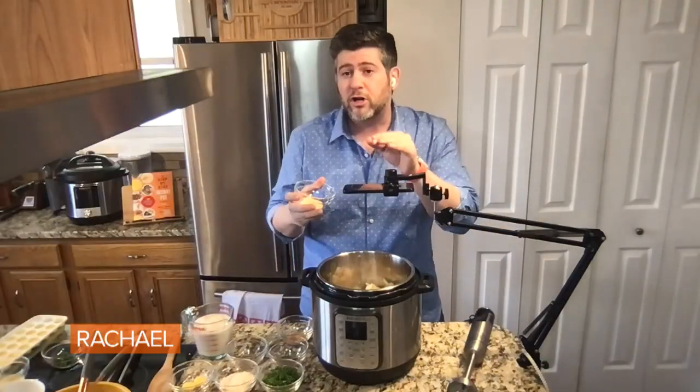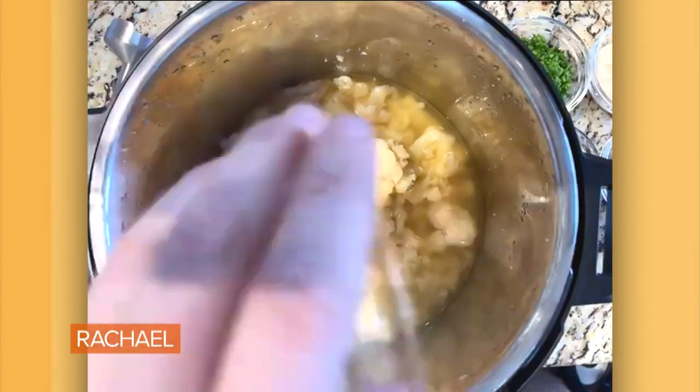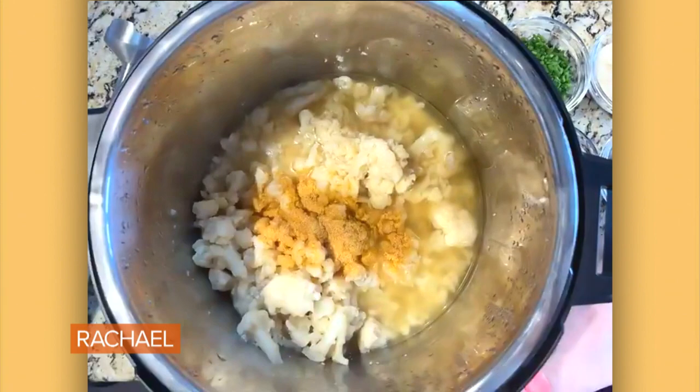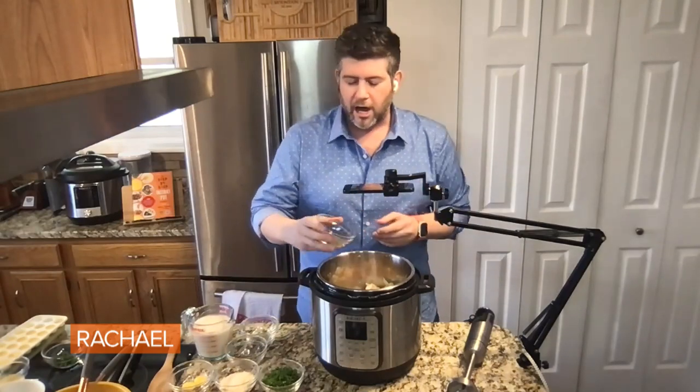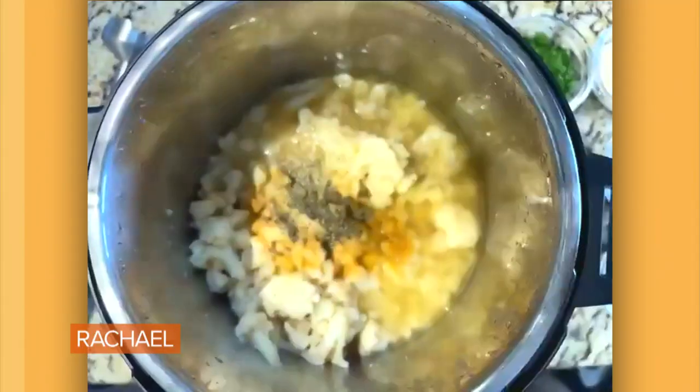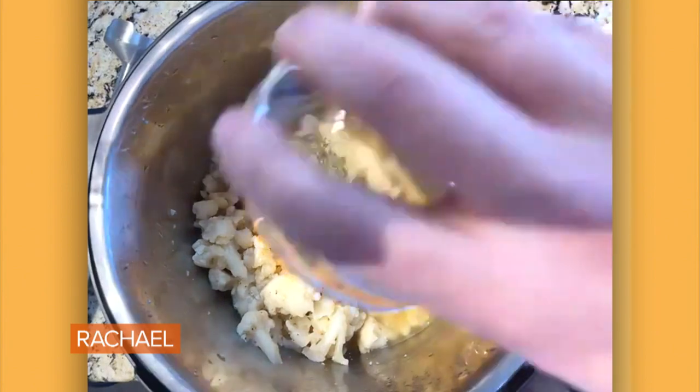I'm gonna season this up after pressure cooking so it really packs that flavor punch. I'm adding in two teaspoons of seasoned salt, which actually has less sodium than regular salt and is more flavorful. Then a teaspoon of garlic powder — you can't get enough garlic, and it's a great immunity booster — a teaspoon of black pepper, and a teaspoon of Italian seasoning.